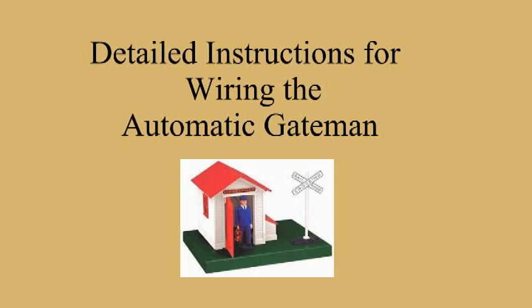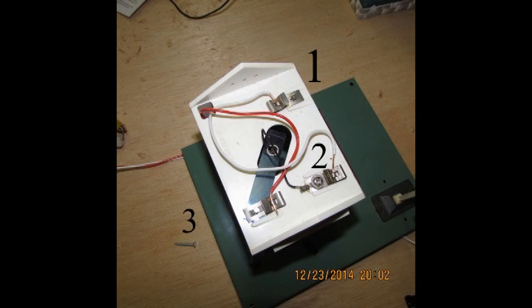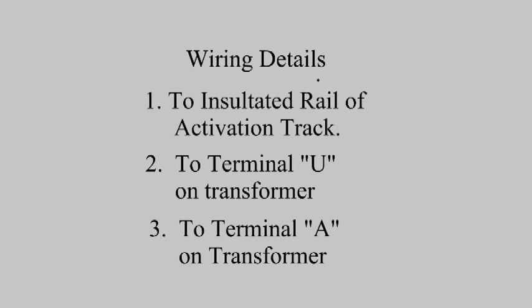Here are the detailed instructions for wiring the automatic Gateman accessory. The terminals on the roof have been numbered to assist with wiring. Here are the wiring details indexed to the numbers given in the previous graphic.